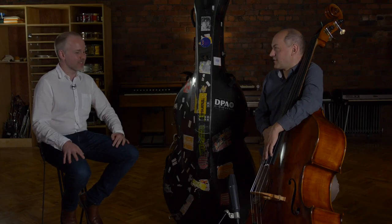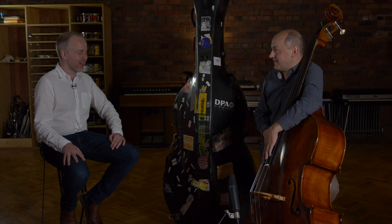I would encourage everybody to go and check those out. Thank you for coming and hanging out with us in Leeds today — it's been an absolute pleasure to talk bass with you and to get to meet you in person. I've seen you play several times, but it's been good to hang. Thank you for watching at home. Keep practicing hard and we'll see you next time.